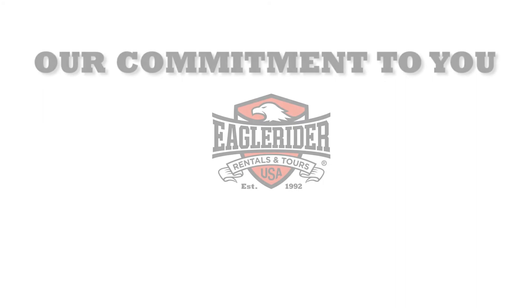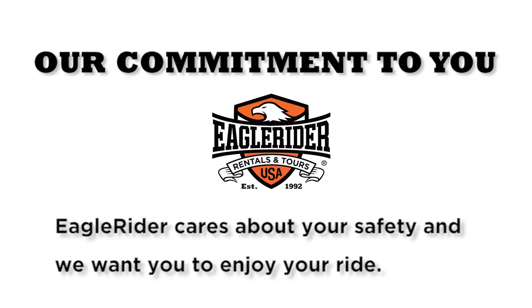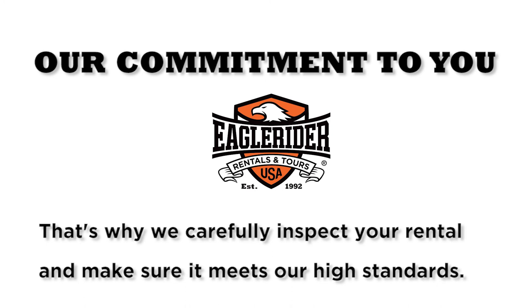Eagle Rider cares about your safety and we want you to enjoy your ride. That's why we carefully inspect your rental and make sure it meets our high standards. We look forward to seeing you out on the open road. Safe travels.